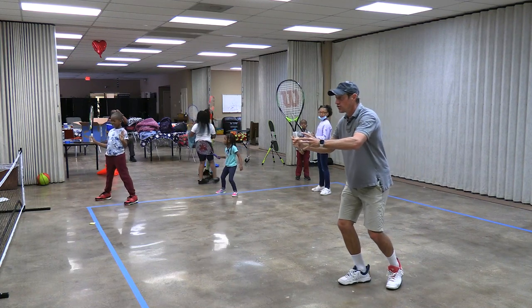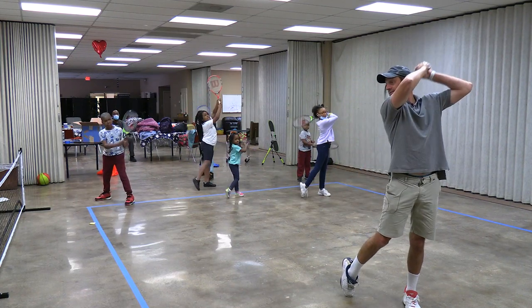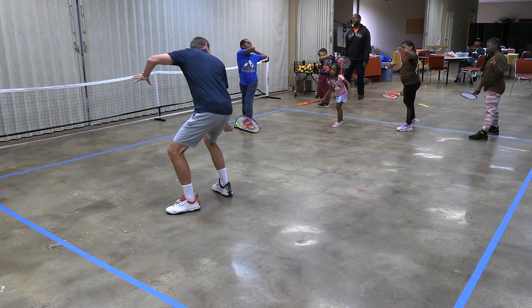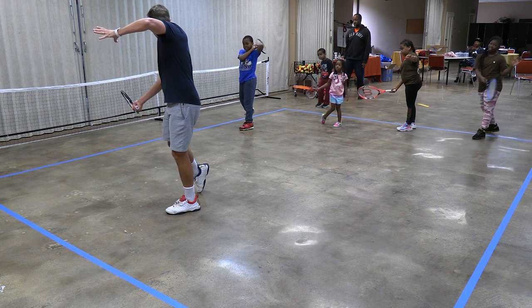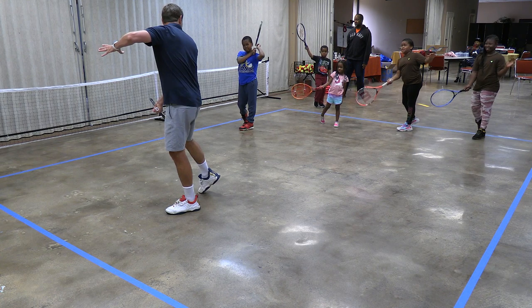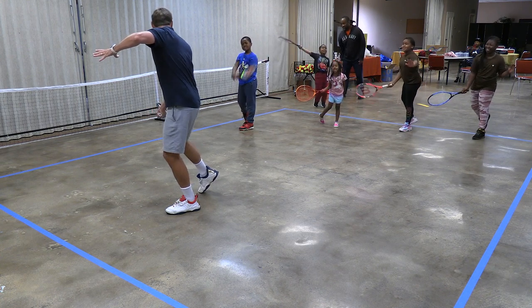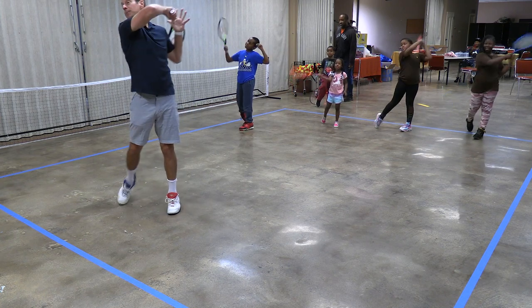Forehand turn. Swing like a ferris wheel. Pat the doggy — lead in with the top edge. Everyone say 'friction.' Say 'brush it to crush it.' Say 'spin it to win it.' Finish in the picture position.